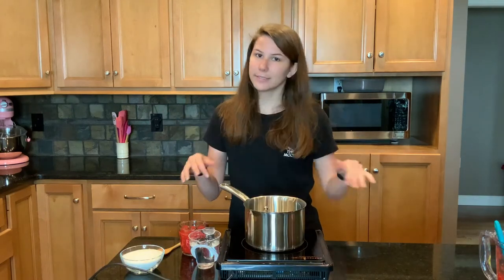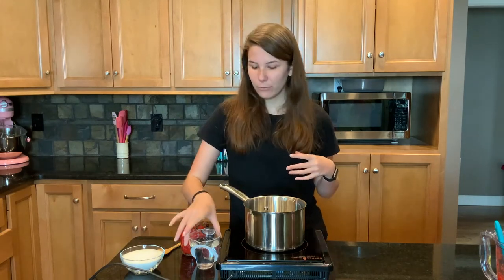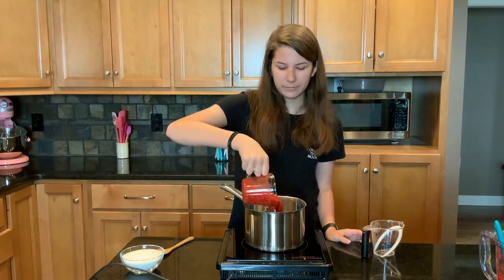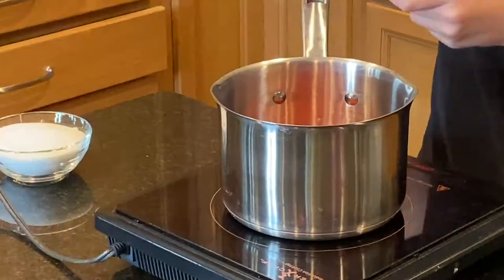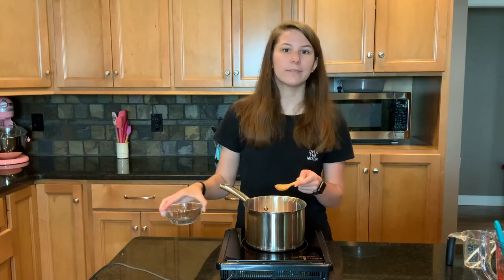Now it's time to make the syrup. The syrup is the only way to really infuse the flavors of the strawberries into our mint cooler. So we're going to make a simple syrup with one cup of water, one cup of our strawberry puree, and one cup of sugar. You can double this or half it — just make sure you're using equal parts of everything.